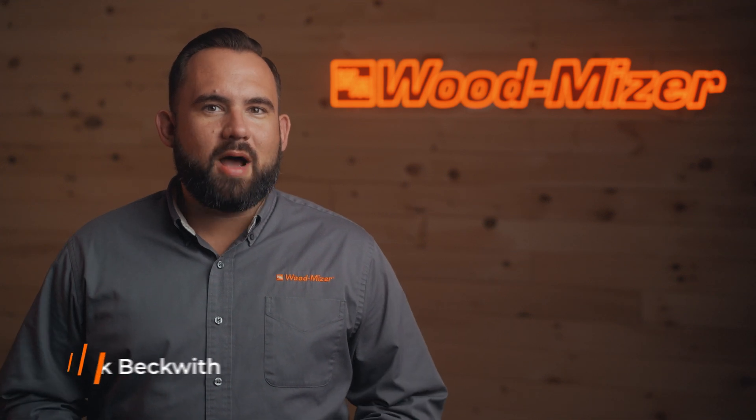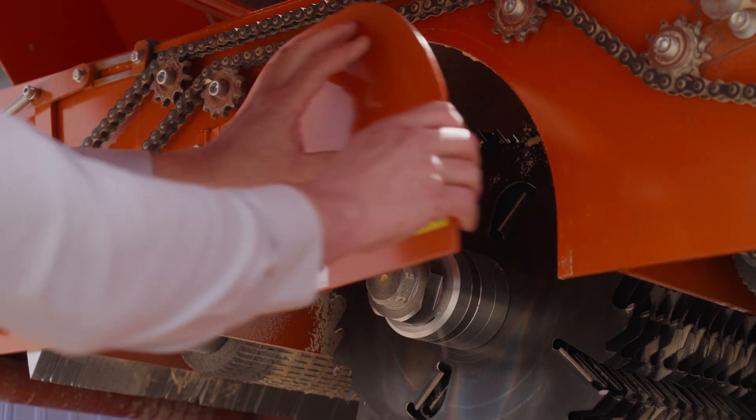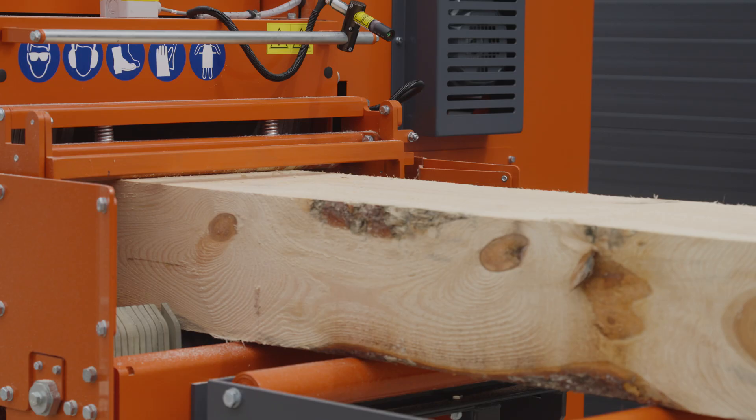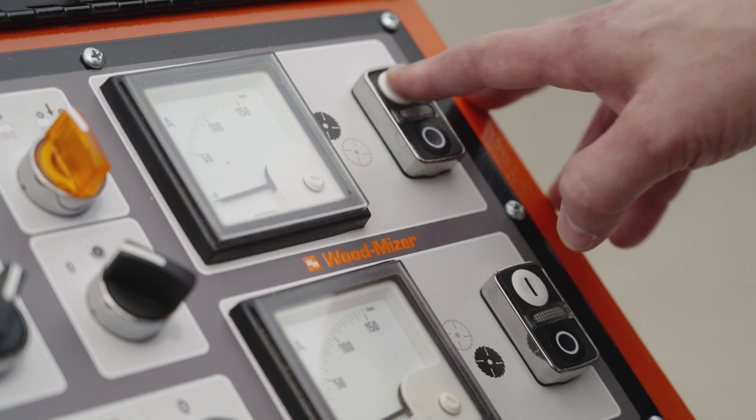Welcome to the product demo of the Wood-Mizer MR250 Multi-Rip Saw. The MR250 is a multi-rip gang saw that features best-in-class capacity, a compact footprint, and reliable power options. Let's take a look.